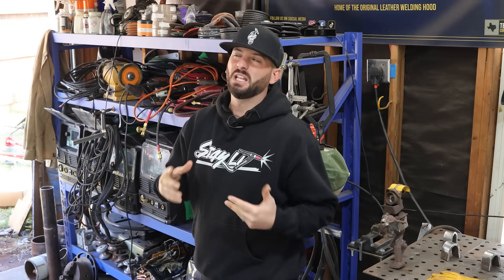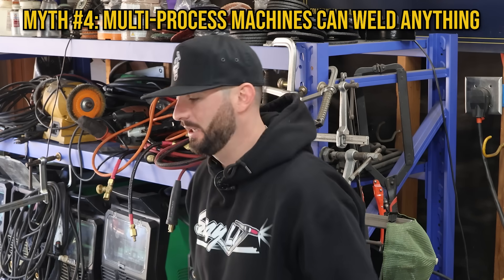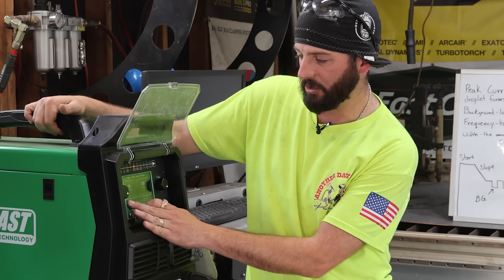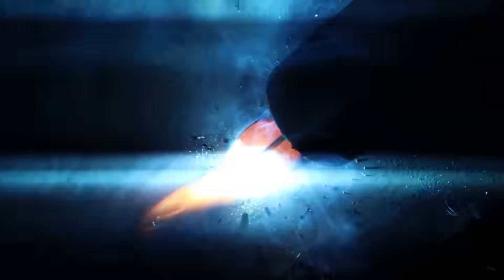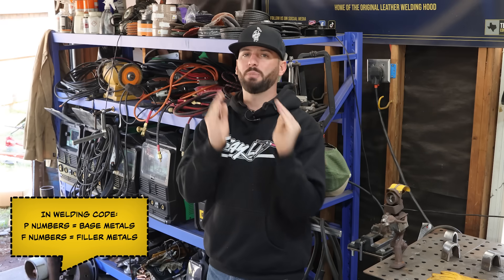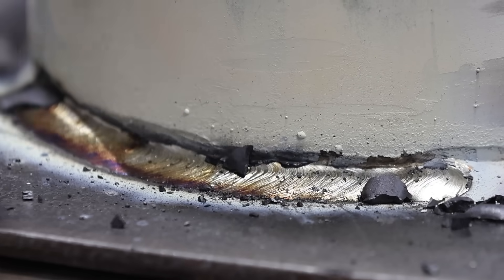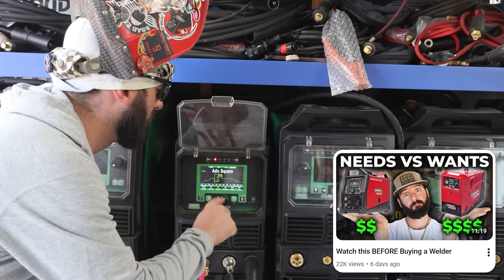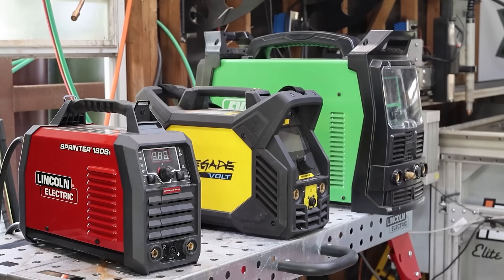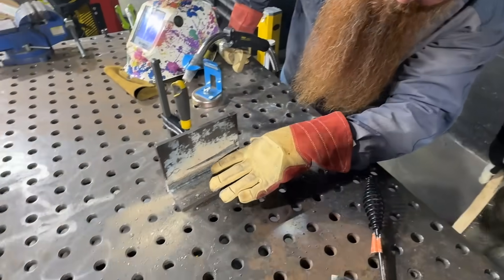This next one is less of a myth and more of a misconception: that you can weld just about anything with a multi-process welding machine. While that's kind of true, what's really true is you can weld anything with pretty much whatever process. You can TIG weld any metal, stick weld just about any metal, and MIG weld just about any metal with flux core. It depends on the filler metal and base metal. You've got to learn about your P numbers and F numbers — that's what really matters when it comes to making two pieces of metal stick together.